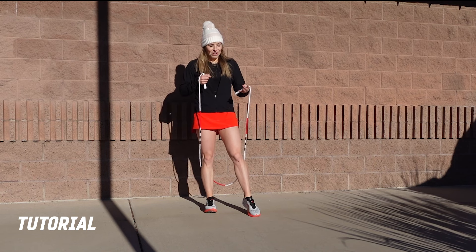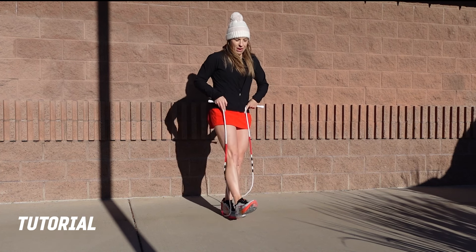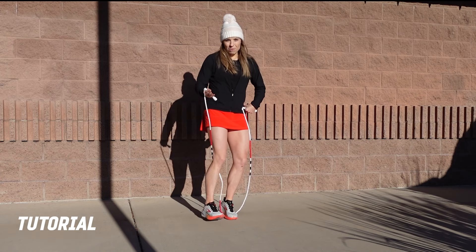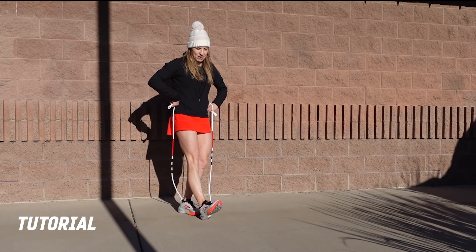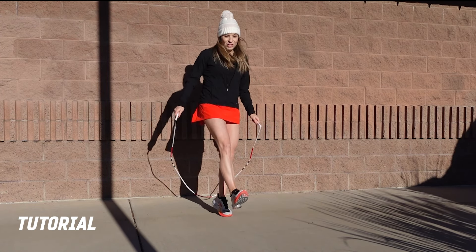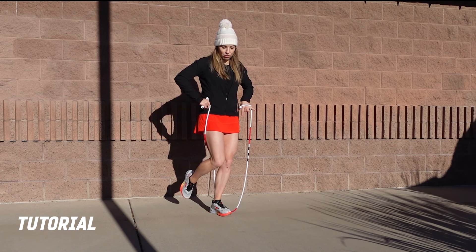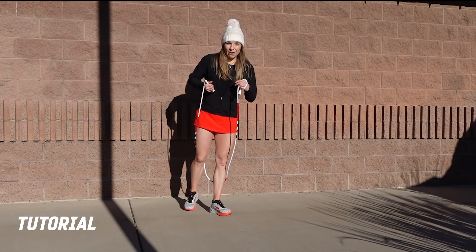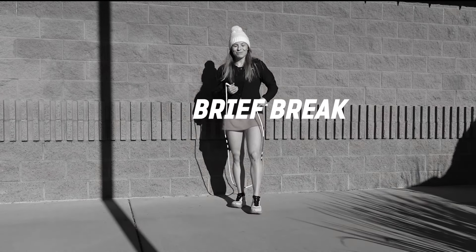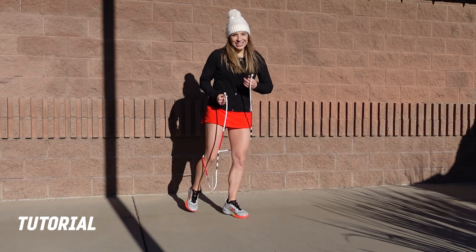For the main chunk of choreography, on counts one and two you're doing a heel jump where your right leg is out at a 45-degree diagonal across your body. If I'm facing you directly, you're just slightly turned to the left so your right leg comes across the front of your body — that's counts one and two. Then staying at that 45-degree angle, you go to toe jumps on counts three and four. So you have: one, two, three, four.